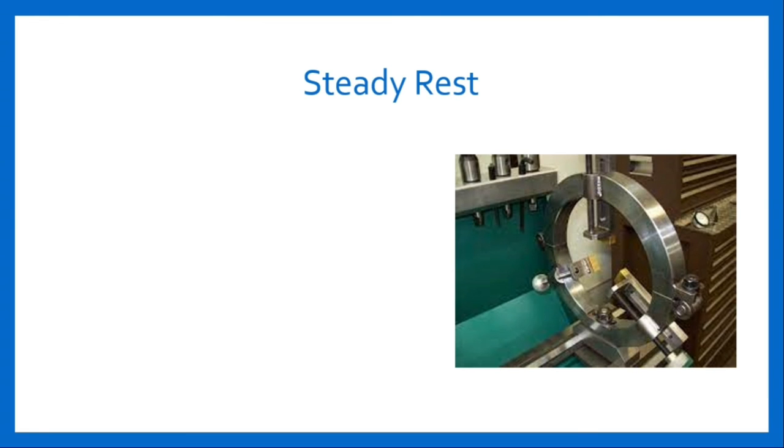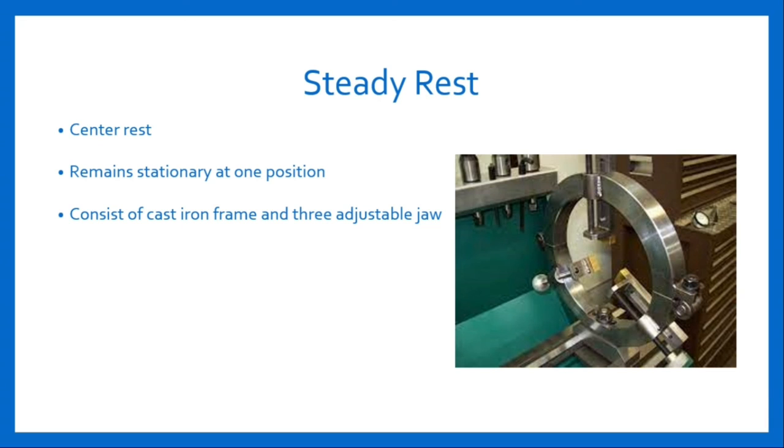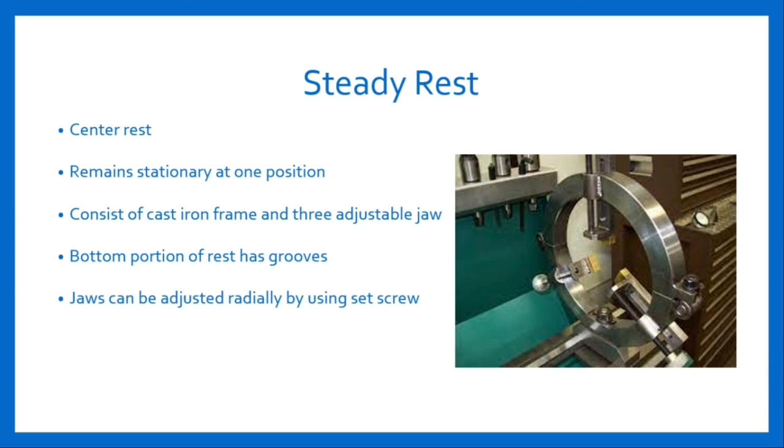Steady rest, also known as center rest. These rests remain stationary at one position with respect to the tool. It consists of a cast iron frame and three adjustable jaws. The frame is made up of two parts which are hinged at one end to give ease of setting and removing the workpiece. The bottom portion of the rest has grooves corresponding to the lathe bed ways and can slide on it. The rest can be clamped at any desired position where support is required. All three jaws can be adjusted radially using a set screw to accommodate jobs of any diameter. Steady rest can also be used to support the free end of a job in drilling, reaming, etc.